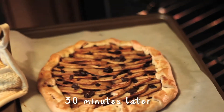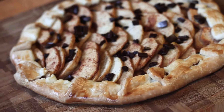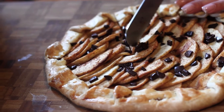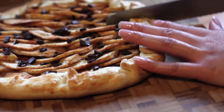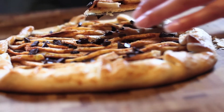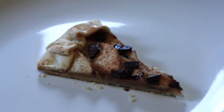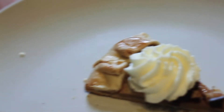Alright, it's done! This piece is going to go in a triangle slice. You can serve it a la mode — AKA with ice cream — but we have some whipped cream handy, so we'll just use that. That looks really fancy!